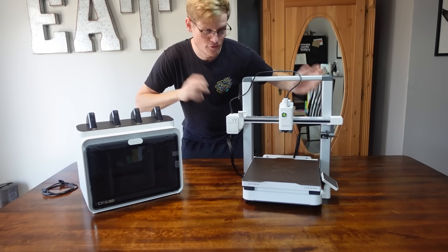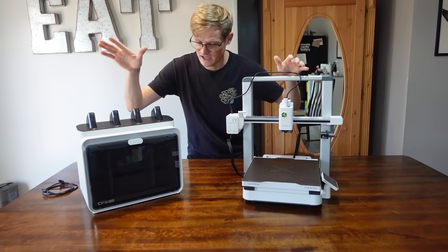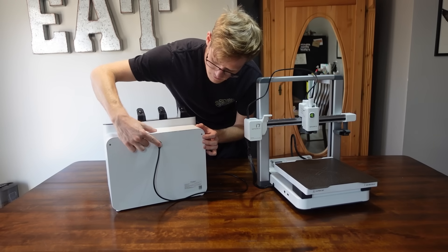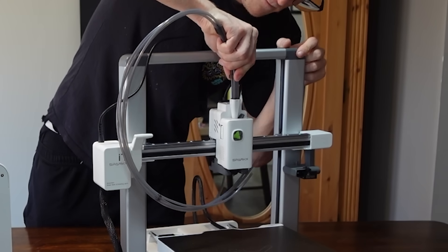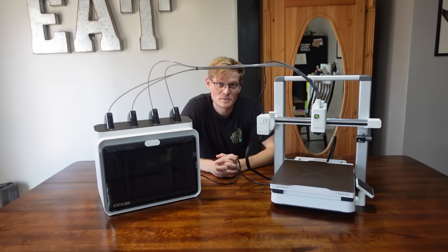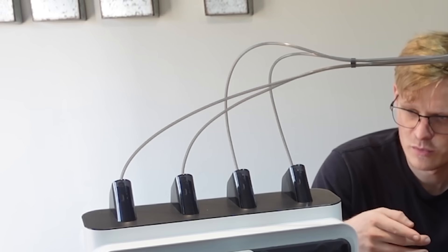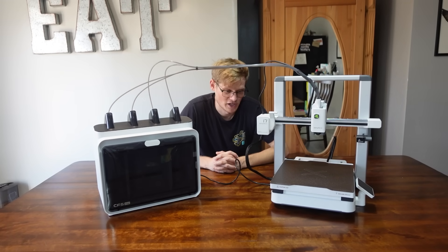That was everything — four bolts. It is essentially almost ready to go. All I have to do now is connect the CFS Lite to the SparkX. The 90-degree 6-pin connects here, the other end, the four PTFE tubes — I do it in one go. So the unboxing was extremely quick: four bolts, one wire, four PTFE tubes, so eight plugins. It took me like three minutes, if that. This was the fastest unboxing and printer setup I have ever done.